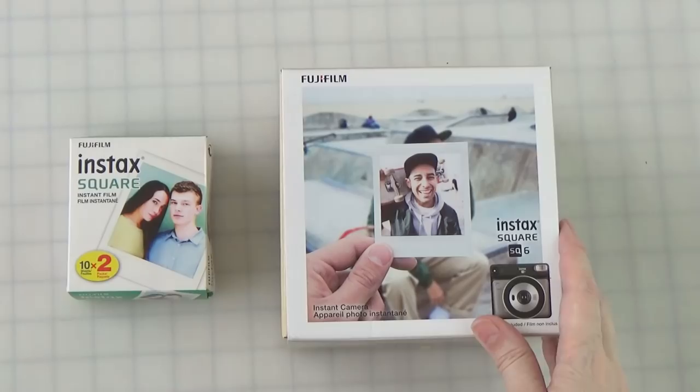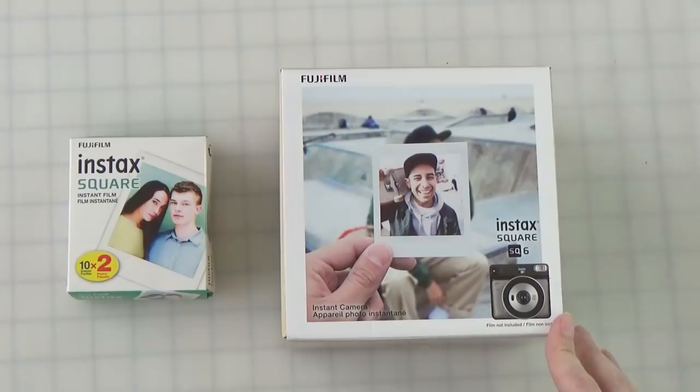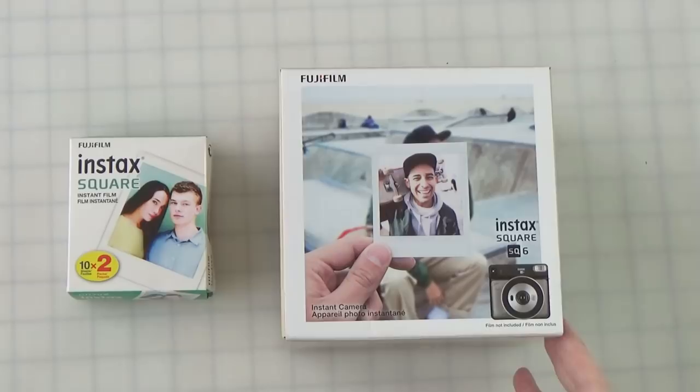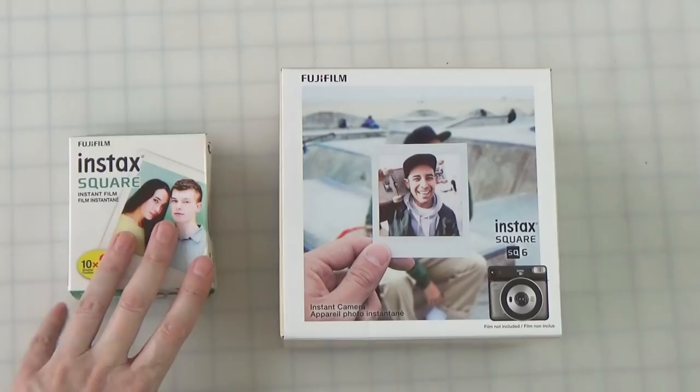Like many of you, I first found out about the Fuji Instax SQ6 from Tecmoan. I saw that they had lots of different colors and I wanted to get a color combination very similar to my land camera, so I sought out the gray, which actually took a little bit of doing. I would have shot this video weeks ago because I ordered a camera about three weeks ago and it never arrived. After going through all the drama with the dealer, I ended up getting a refund and getting another camera which arrived in just two days. So three weeks later, I'm finally doing the video about the SQ6. I got a 20-pack of film and the camera, and I haven't even opened it up yet.